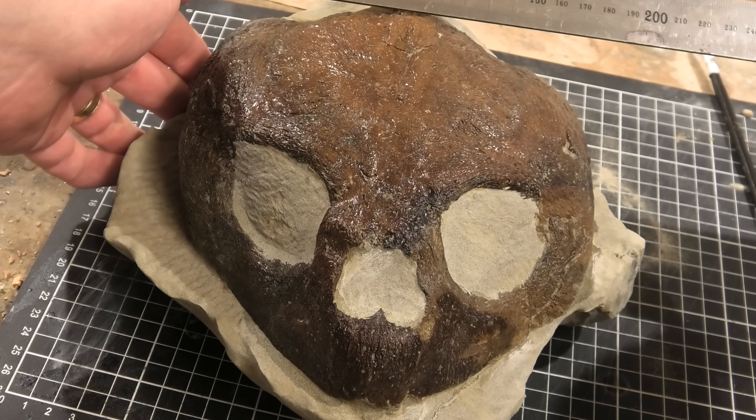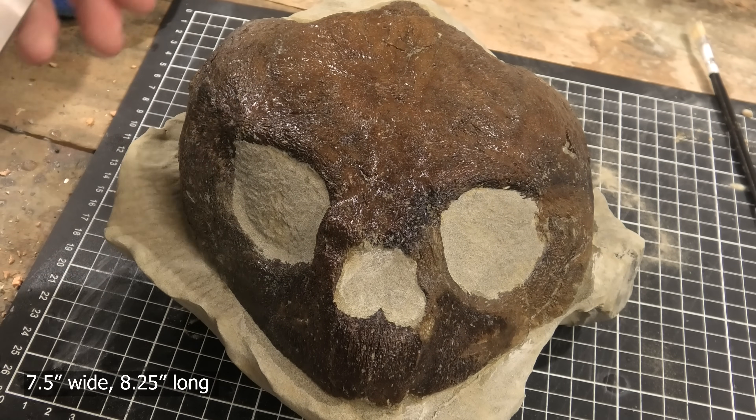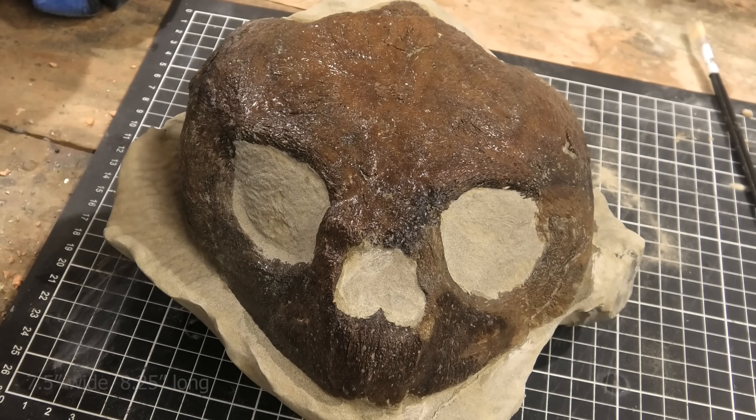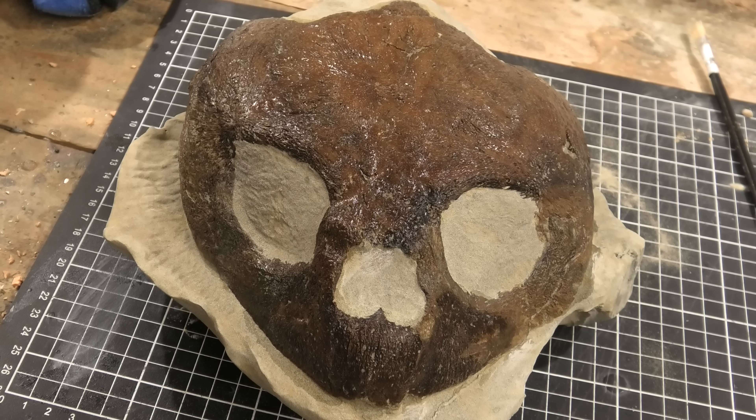My measurement is 19 centimeters wide, and from the tip of the nose about 21 centimeters — from the tip of the snout to the back over there. It's really a big fossil.